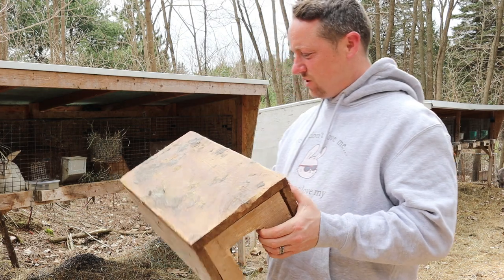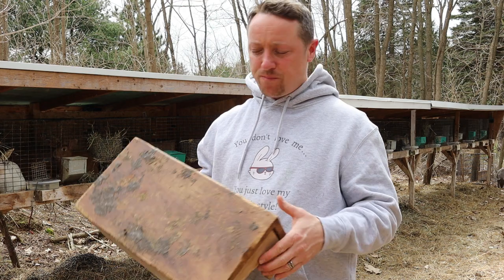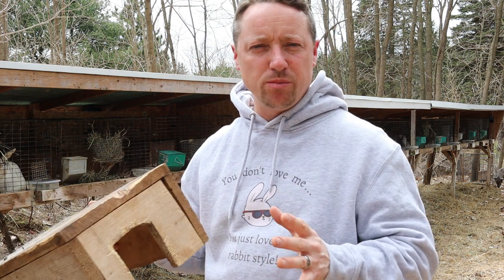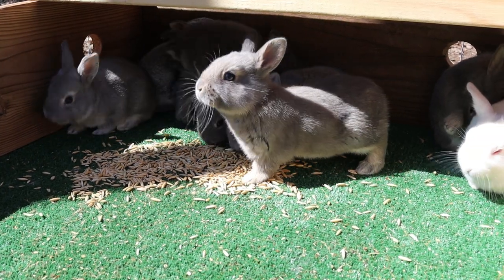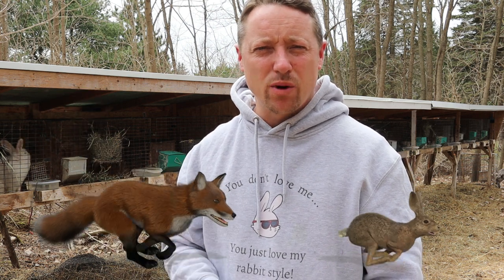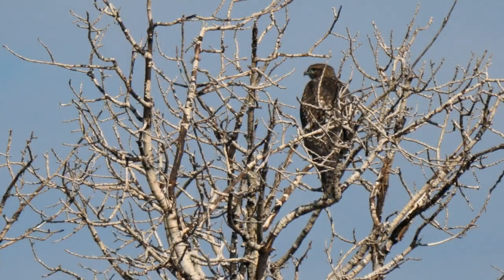Never mind the compacted manure on top of this - I just pulled it right out of a cage for the video. Your rabbits will chew on this. It serves a couple different purposes. Rabbits are just like ostriches - they stick their head in the corner, out of sight out of mind, and it makes them feel better. Rabbits are nervous; since the beginning of time they've been prey animals, with predators from the ground and the sky trying to get them.